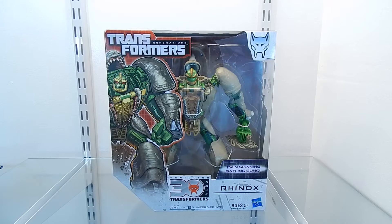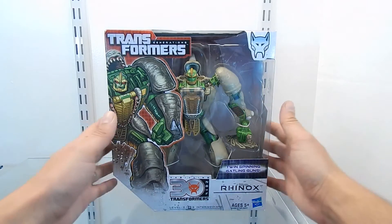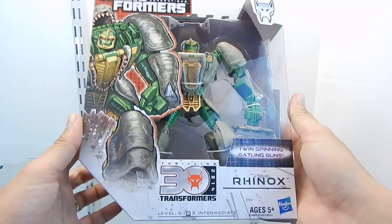As you can see on the package, we have a nice art graphic design of this figure, and we have the figure transformed into its robot mode. We also have the thrilling 30th Transformers Anniversary logo.